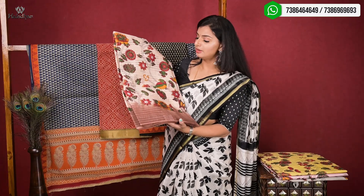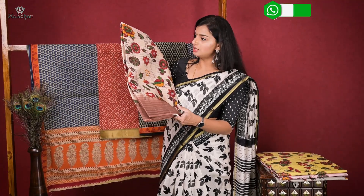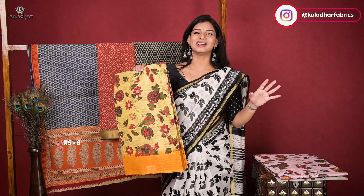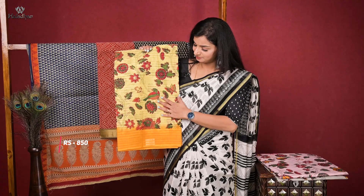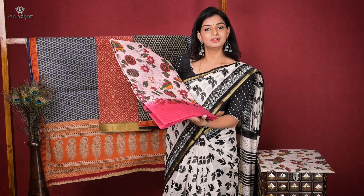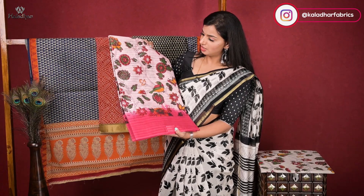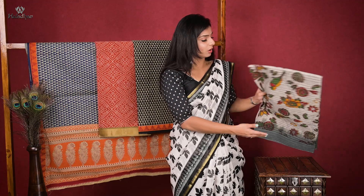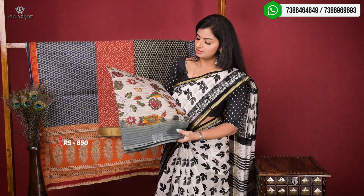I'll show you the colors. This is a cream color and brown color combination. It's a universal bond. It's all summer colors — it's a cool color, a good color. This is a combination with a yellow blouse. This is a light pink — light baby pink and dark pink combination, a very beautiful combination. This bond is very, very beautiful. In both ways, it's good for any age groups.